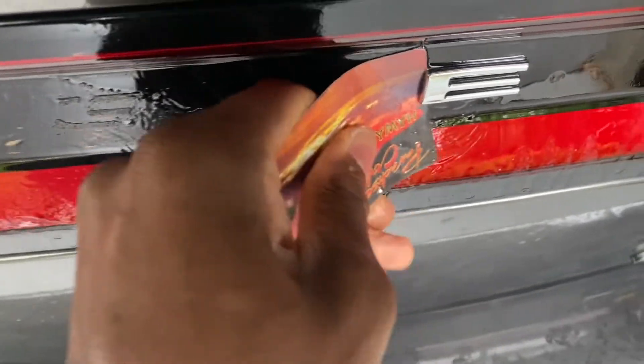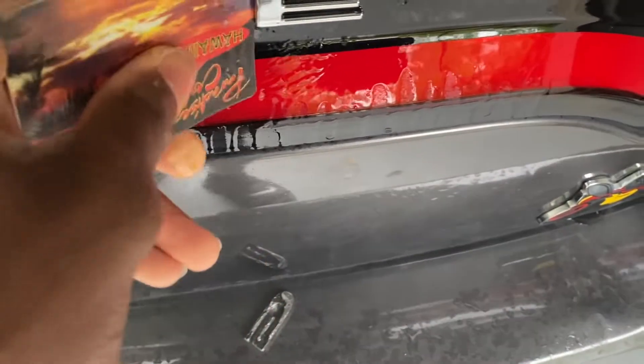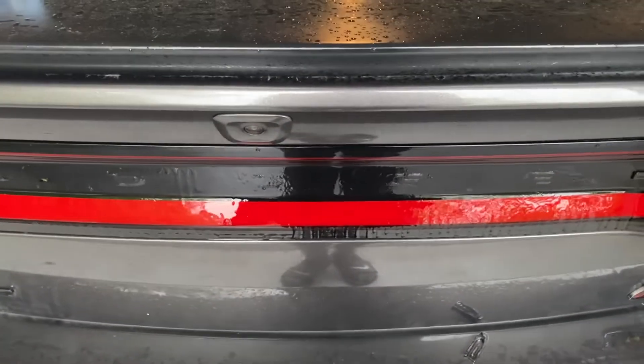I just like the clean look of it when there's no letters and just the scat pack emblem down there — that's the look I'm going for. Now all the letters are off, just to give a quick look at it.